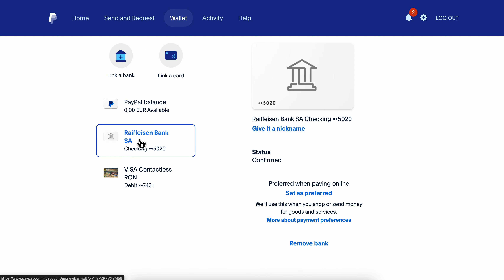Select that bank account — I'm going to use this one here as an example. Then simply click on 'Set as Preferred,' and basically they're going to use this when you shop or send money for goods and services.